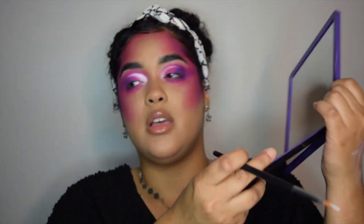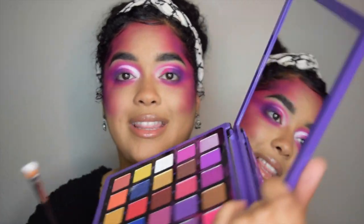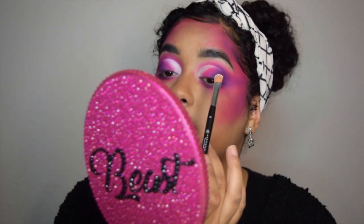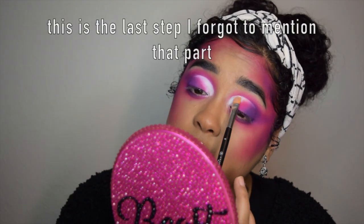I'm using C1 with this brush and putting that on the rest of the space on my lid. I'm packing this shadow on instead of blending it, like I did with the other shades.